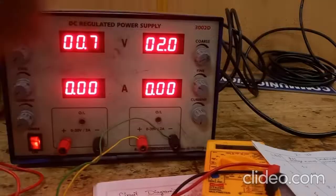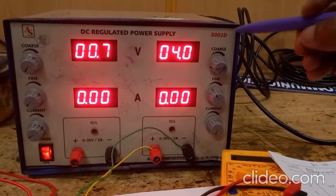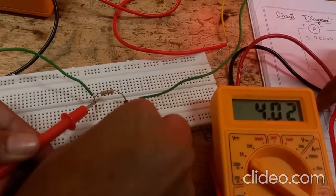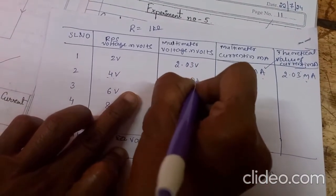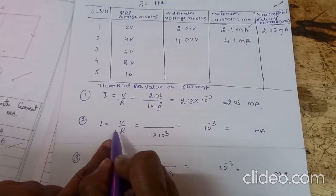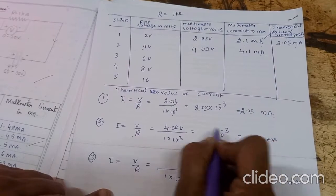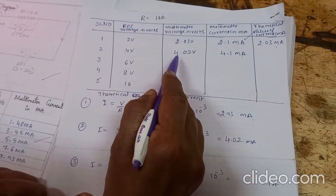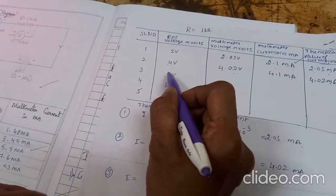Now we will set the power supply voltage to 4 volts. The voltage across the resistor is showing 4.02 volts and the current is 4.1 milliamps — this is the practical value. Calculating the theoretical value: V/R = 4.02 / 1 kilo ohm = 4.02 × 10⁻³ = 4.02 milliamps. The practical value is 4.1 milliamps and the theoretical value is 4.02 milliamps.